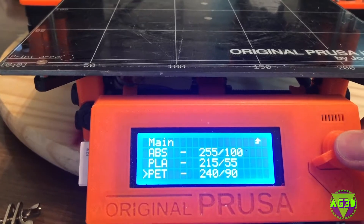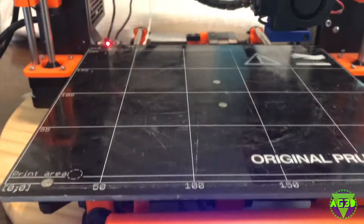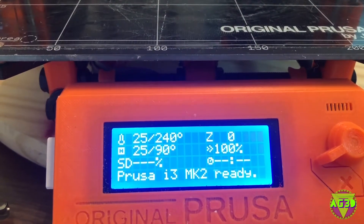Let's see what material we need. We've got the light on right away, which is a good sign — it was going off and turning on.